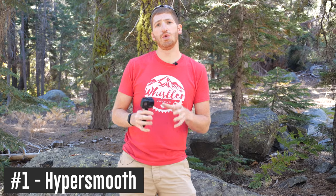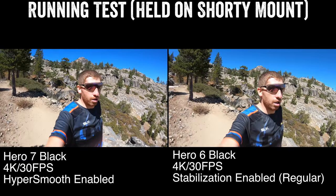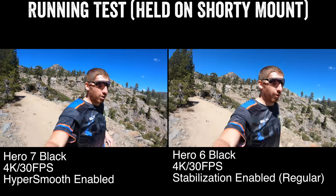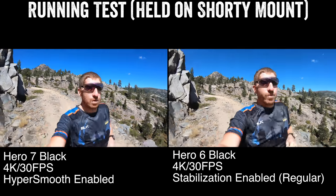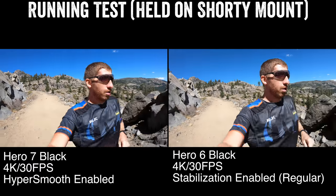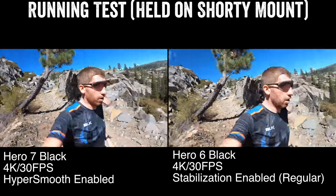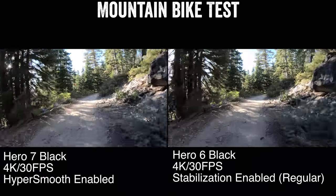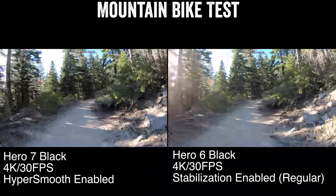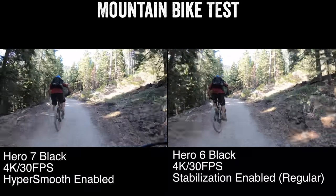Number one on the list is the new HyperSmooth feature — basically taking their existing stabilization and kicking it up a notch. GoPro calls it gimbal-like, which is probably pushing it a little bit, but it is a heck of a lot better. You can see side-by-side here: Hero 6 Black with image stabilization on versus Hero 7 Black, on equivalent 4K30 settings, mountain biking down bumpy trails at fast speeds. Not gimbal-like, but a lot better.